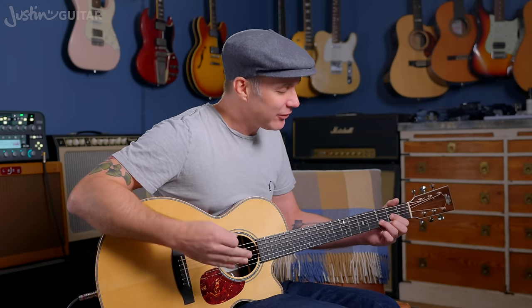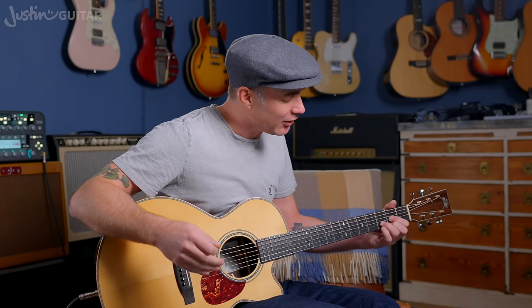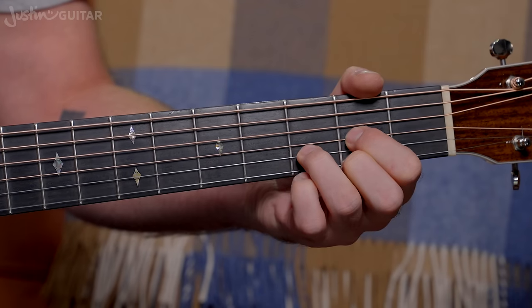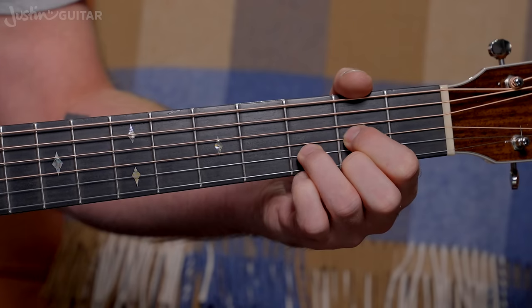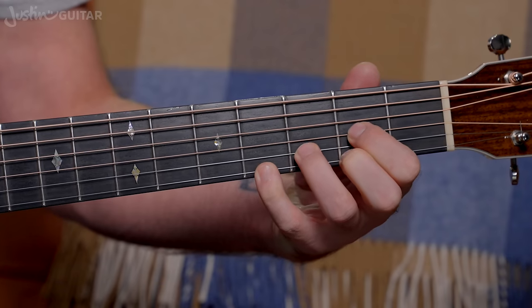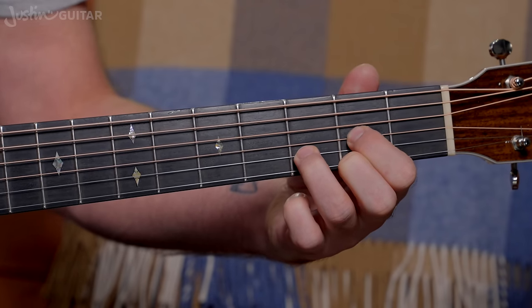So we can lift off lots of different stuff — that's all real cool. What about adding stuff? We've only really got our little finger to add here. We already looked at adding it at the third fret for a Dsus4. But you can also add it further up — it'll reach there, and it's a very cool sound.